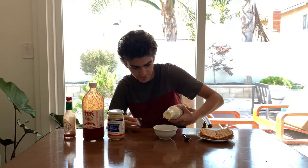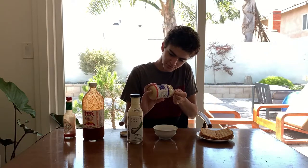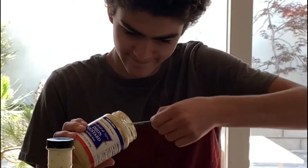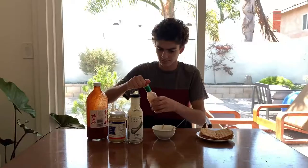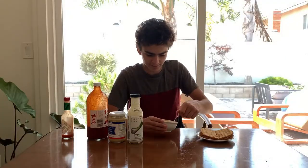A nice healthy portion of ranch there, scoop in some nice Dijon mustard — yummy yummy, isn't your mouth just watering? Now it's time to add the hot stuff. Just a little pinch of Tabasco sauce, and we're going to mix this together. So far it's smelling — it reminds me a little bit of like a thousand island dressing.